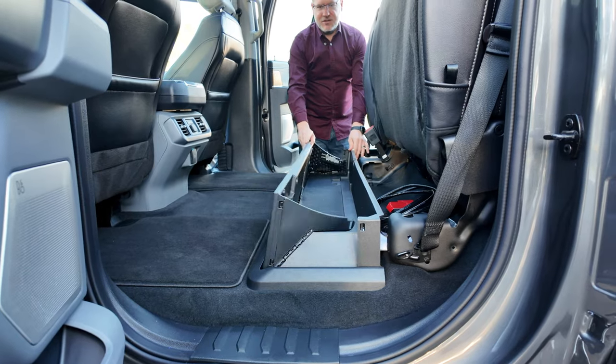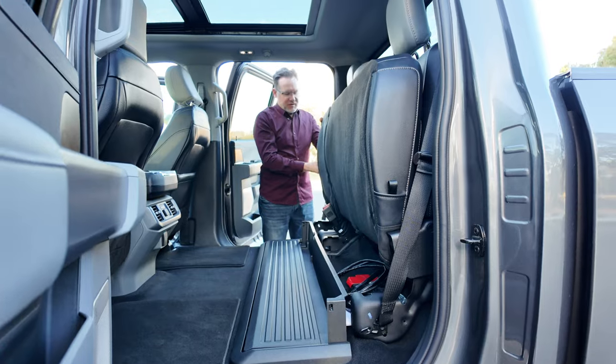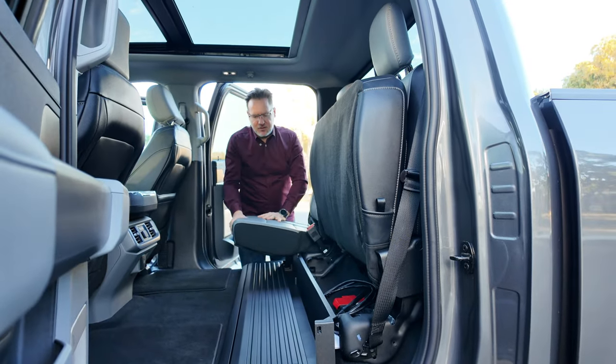To stow it away, you simply unclick both sides and let it drop back into place. Your seats then fold back down and clip away.